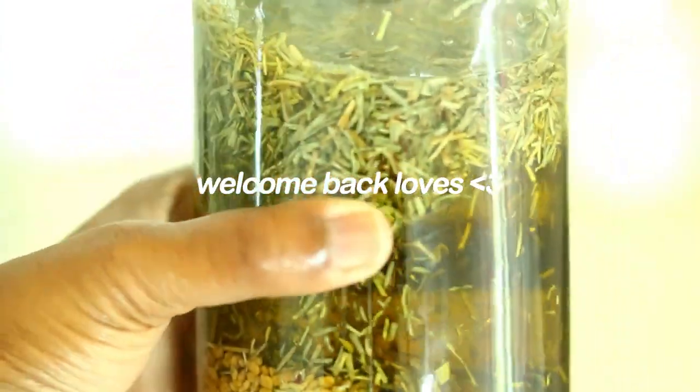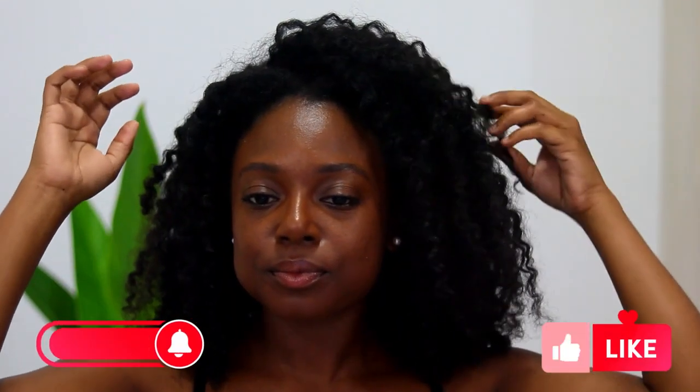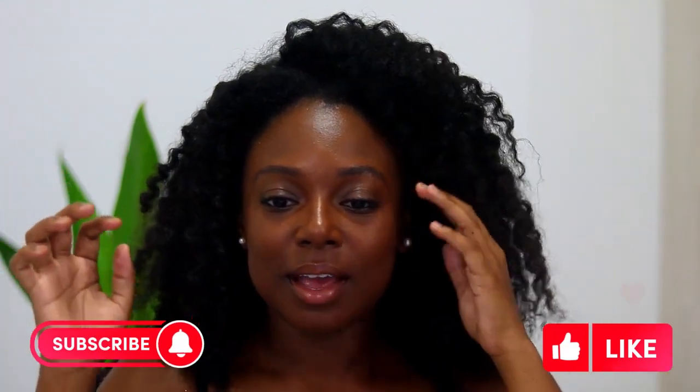Hi guys, welcome back to my YouTube channel. Today I'll be showing you how to make a really effective and potent hair growth oil that I've been using for over the past year, and I have perfected the recipe for you.